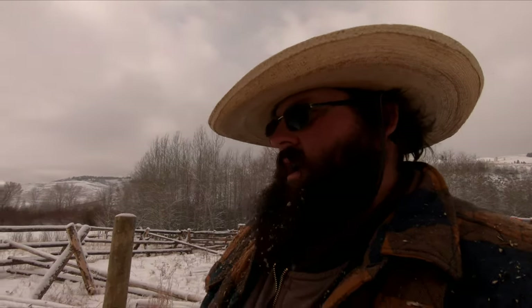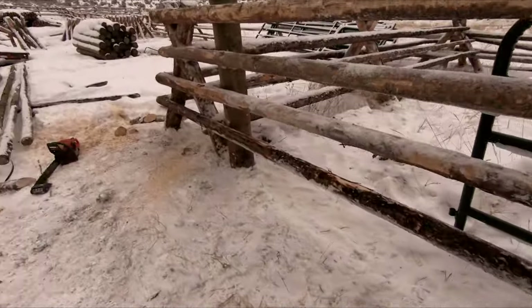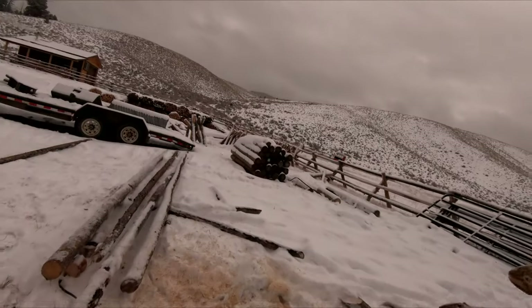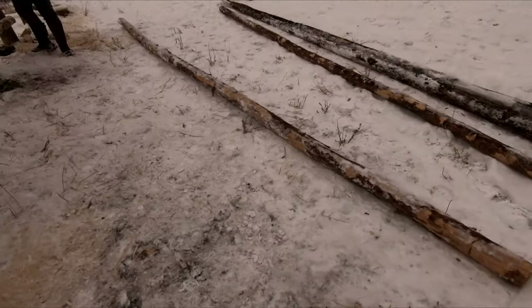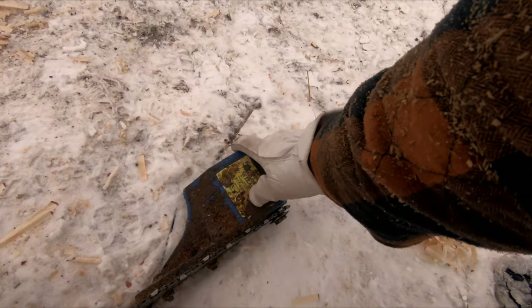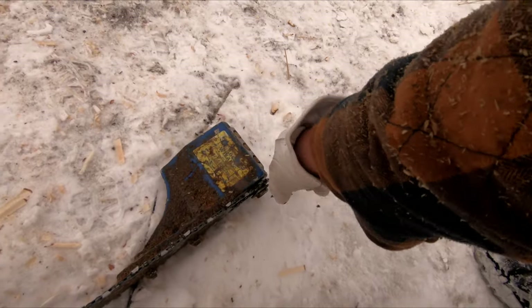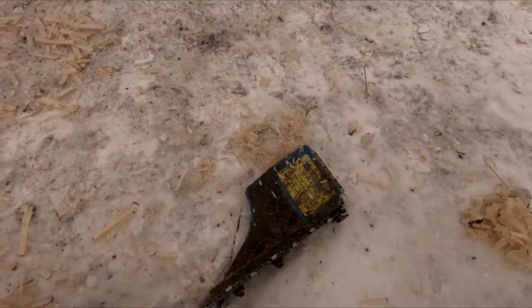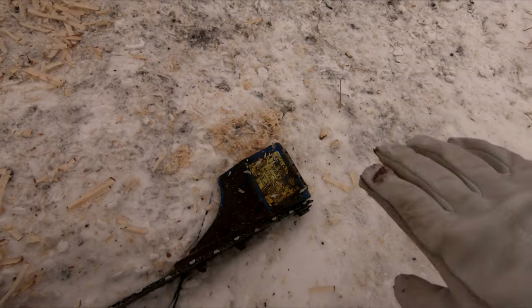We've been throwing some pretty good sawdust today building this holding pin here and we thought we'd show you guys one of my favorite tools. Log Wizard. This thing is just awesome for peeling logs or shaping them.